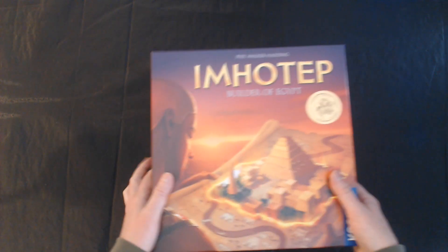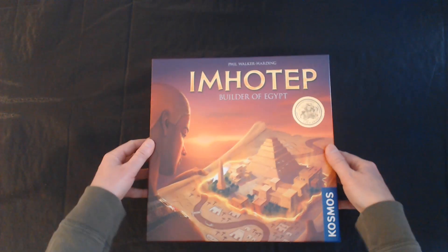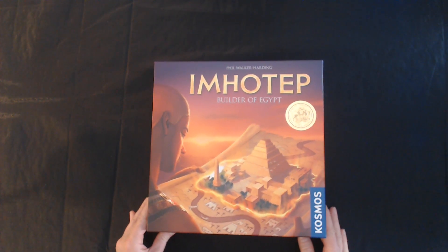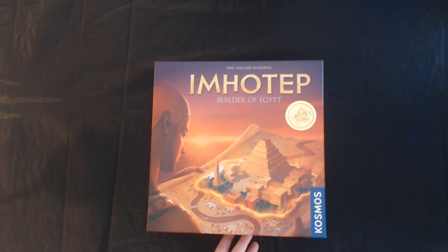But that is a look at Imhotep: The Builder of Egypt. What you get for what you pay.